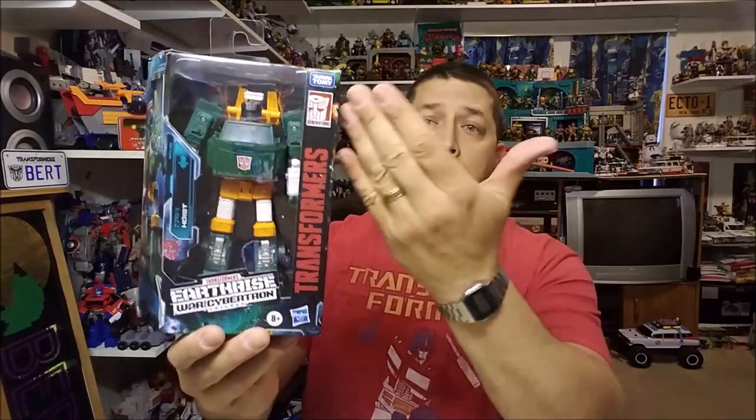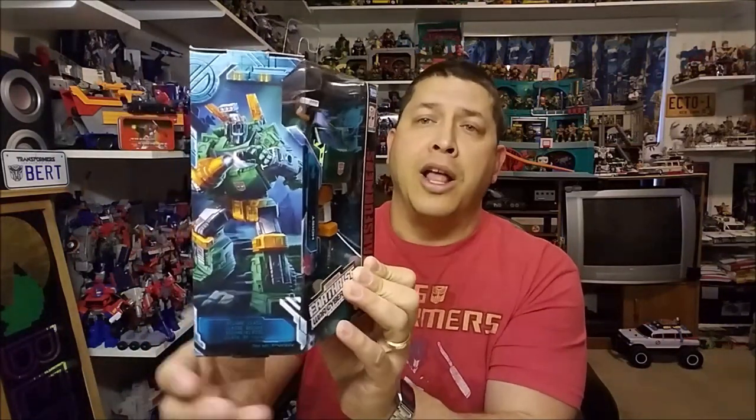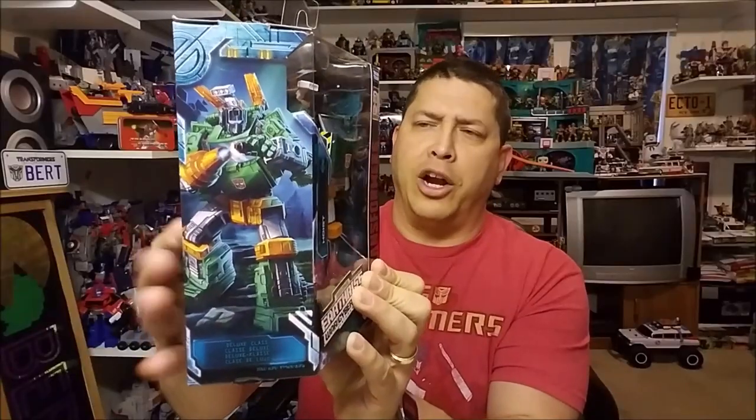So here we have Hoist, brand new, released in February of 2020. He is starting to hit stores right now as of the time of this recording. He is marked as a deluxe figure and is retailing for approximately $20. We can see here in the packaging he is packaged in his robot mode. The front of the box is a window package so you can see the product within, and on the sides we've got the Earthrise artwork and some really cool artwork of Hoist.